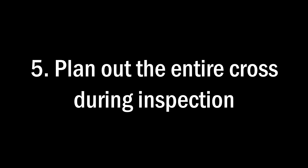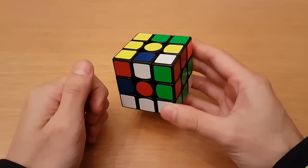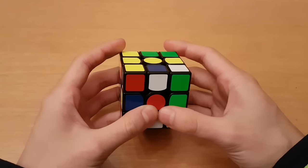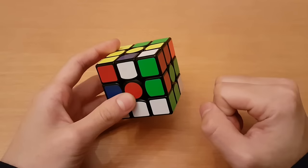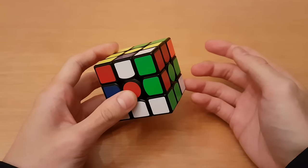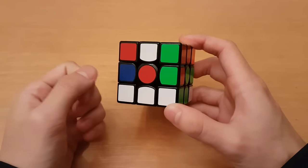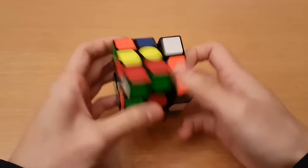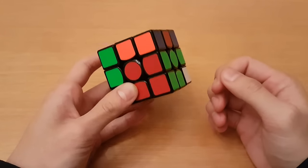Number five: plan out the entire cross during inspection. Ideally you want to plan out the entire cross during inspection and not rely on looking at the pieces while doing the cross. Of course this may not be possible if you haven't practiced the other steps, but once you have an efficient cross this should be easy with practice. Just like with F2L pairs, you don't want to think about what you're currently doing because it hinders your look ahead. You want to do the first F2L pair and your cross without a pause in between, and that is only possible if you can do your cross without thinking about it.